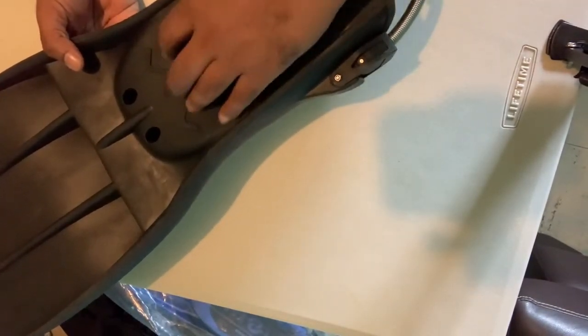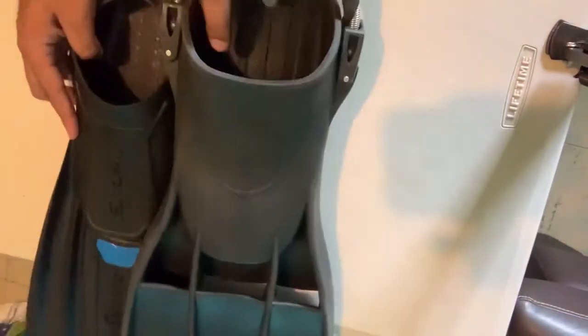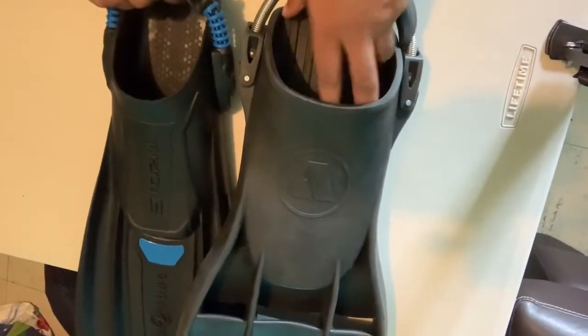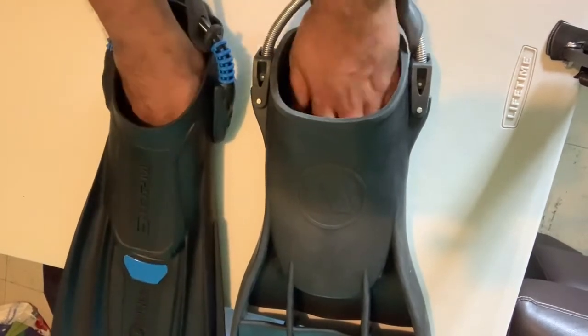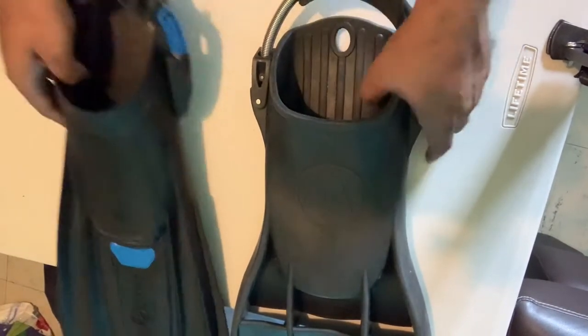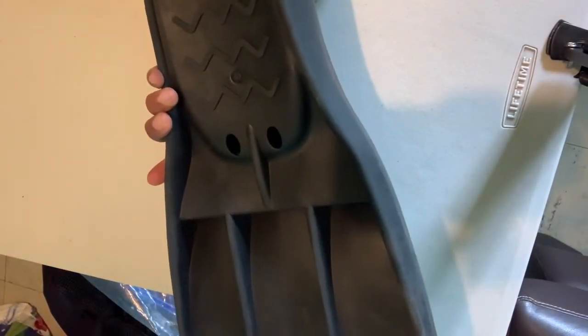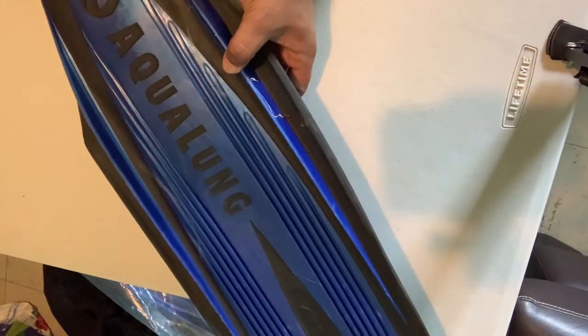Both this and the Storm are size Large, but even though they're both labeled large, they're noticeably different — the RK3 has a lot more room, which is why you need booties. This style of fin is used by military divers and others in demanding conditions. It's not just the RK3 — other brands make similar models: the Rocket, the Rocket 2, IST has one, and Scuba Pro has one in the same style as well.